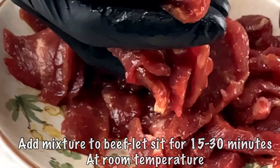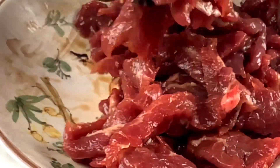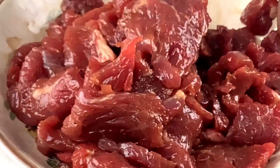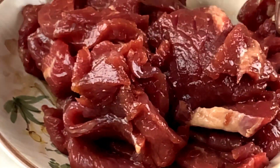With clean hands or gloves, make sure everything gets the marinade mixture on the beef. The beef looks really beautiful and very colorful.